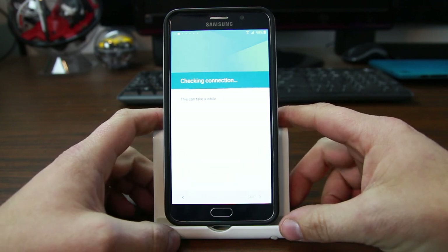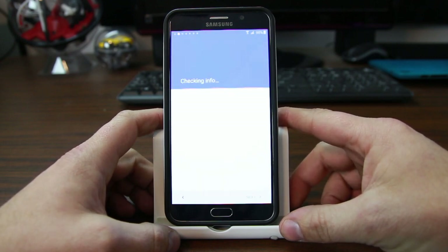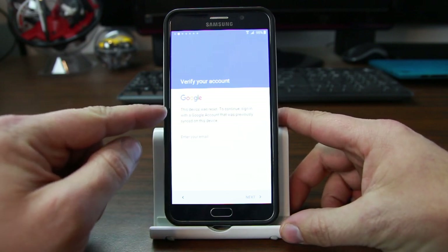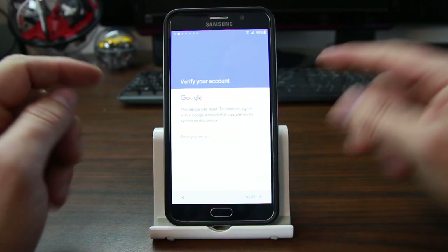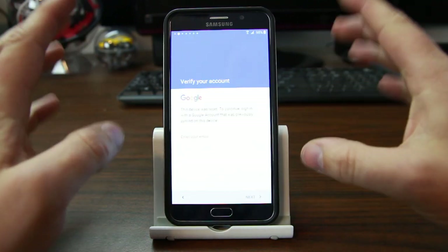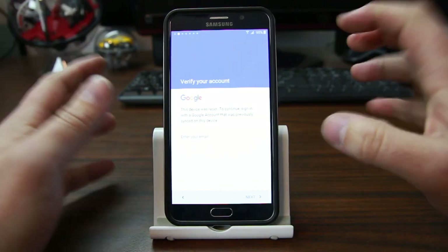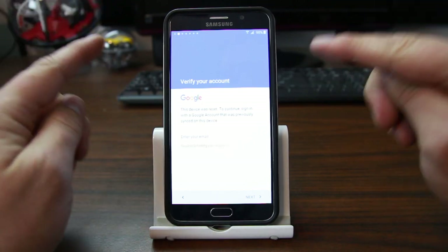It's checking connection, yada yada yada, checking for software updates, and then checking information. And right here — 'This device was reset. To continue, sign in with the Google account that was previously synced to this device.' This is the snag we're going to get past. This is factory reset protection right there. Say I forgot, or whatever the reason is — I can't get that same email in, I don't know the password. Whatever the situation is, this is what we're going to bypass.